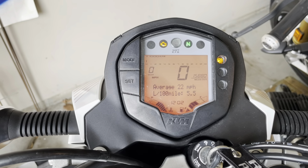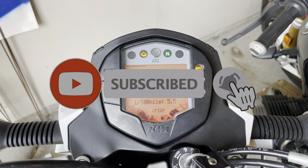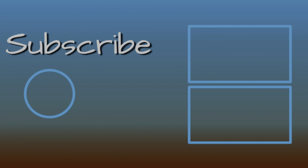Hope this video helped you. Please hit the like and subscribe button. See you next time. Take care. Bye bye.